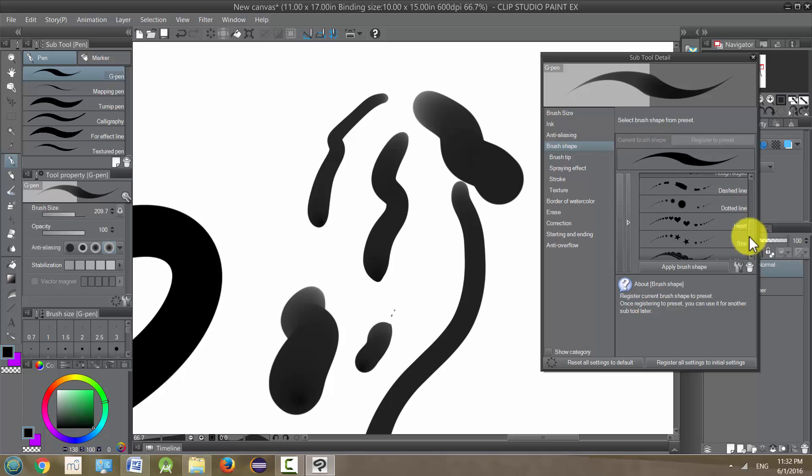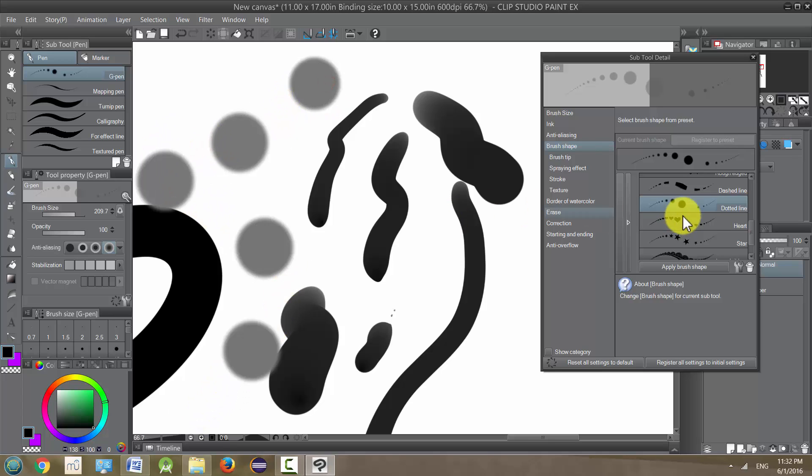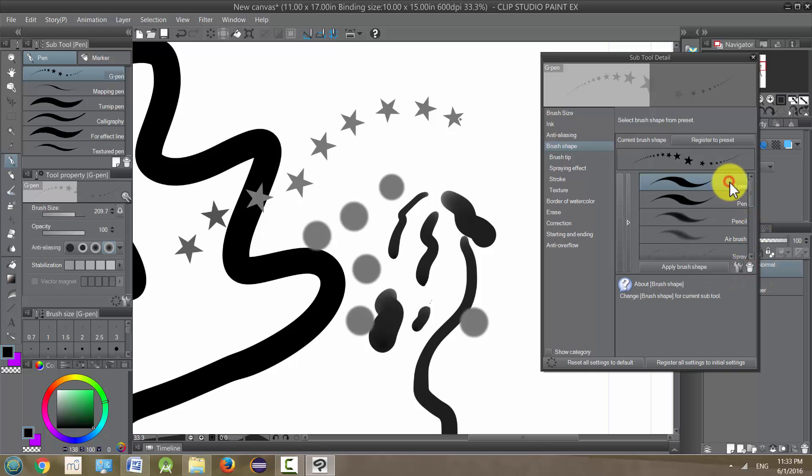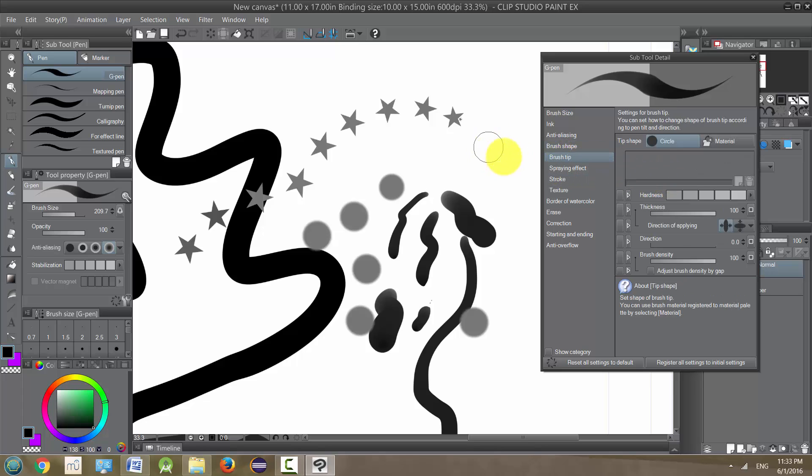Brush shape is how it sounds — the shape of your brush. If I pick one of these other options and click 'Apply Brush Shape' it's going to change it. These are shapes like stars and so on. To get it back to normal, just click trash and select the G pen again, or whatever tool you're using. Then brush tip is the shape — it's a circle right now, but you can change it to squares, triangles, or other materials that you can find.